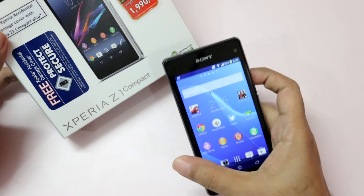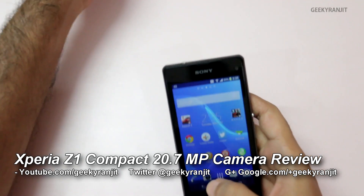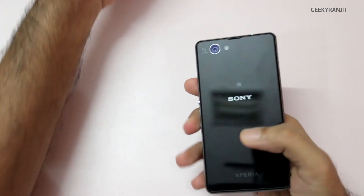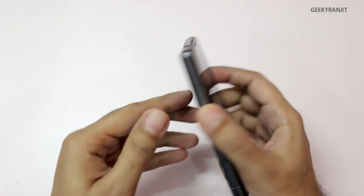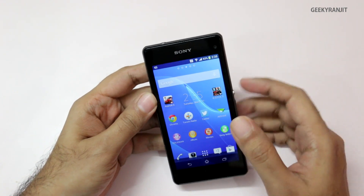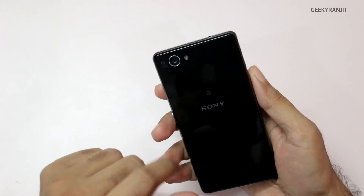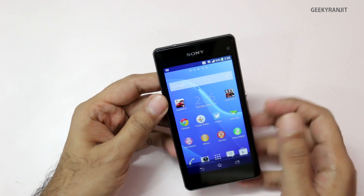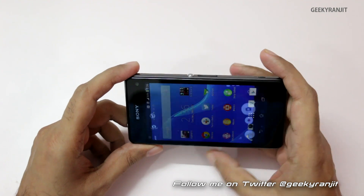Hi, this is Ranjith and in this video we're going to do the camera review for the Xperia Z1 Compact. The striking thing with this phone is that it sports a 20.7 megapixel G lens camera from Sony. The front-facing camera is a 2 megapixel camera which can record video up to 1080p, and the rear-facing camera can also record video up to 1080p. I've taken a lot of sample shots and videos with this phone.